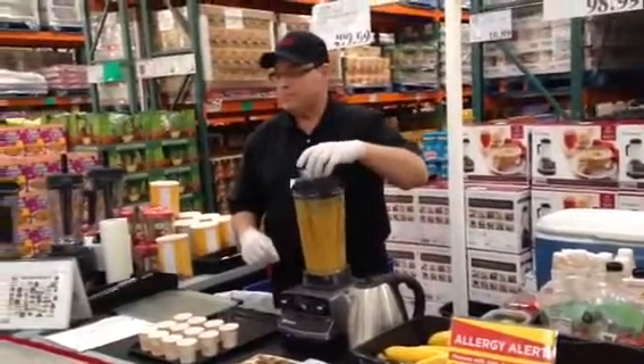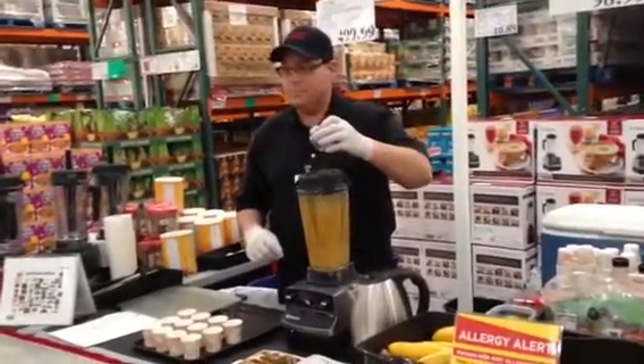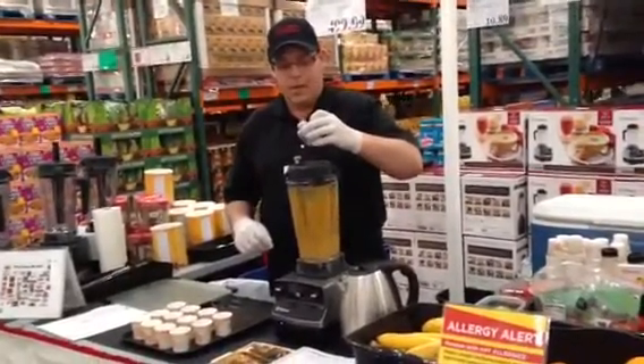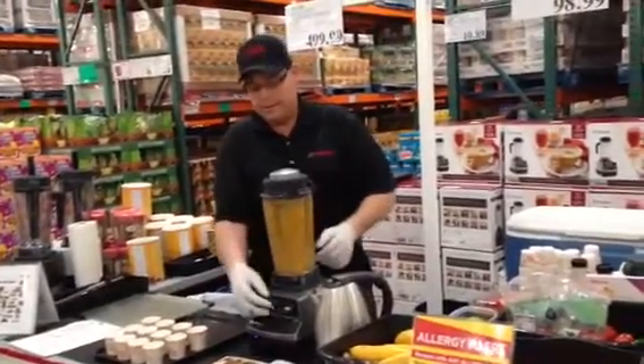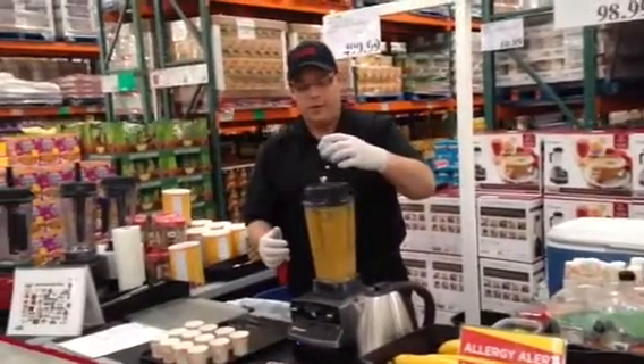How are you doing, ma'am? Ready for a little soup? Alright, we're about ready now. I'm going to warm my water up a little bit more. It should be pretty good now though — good enough to eat.